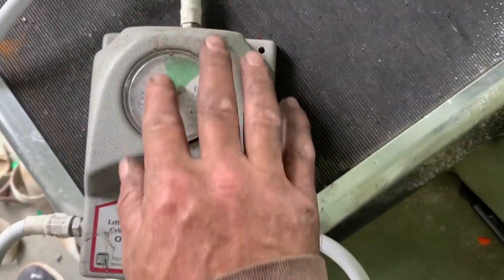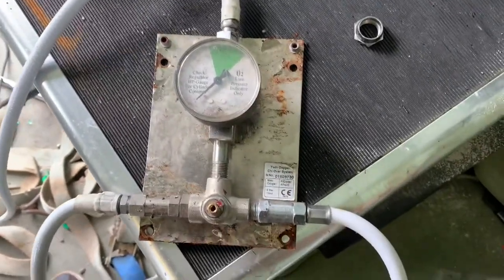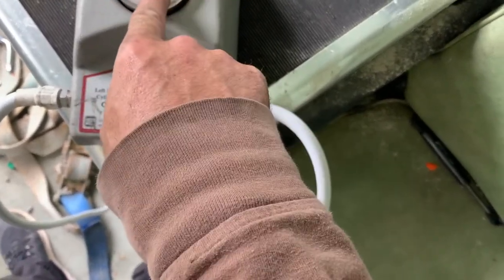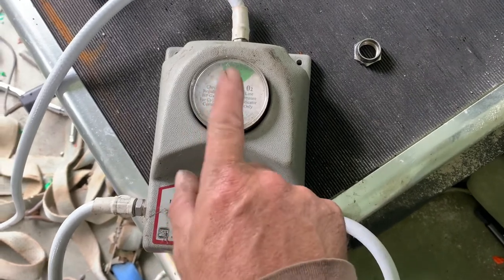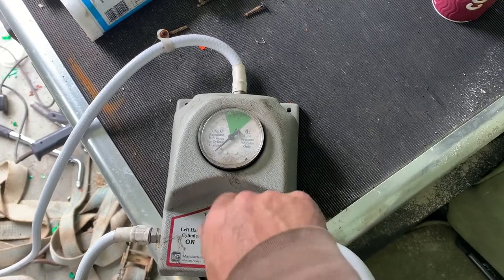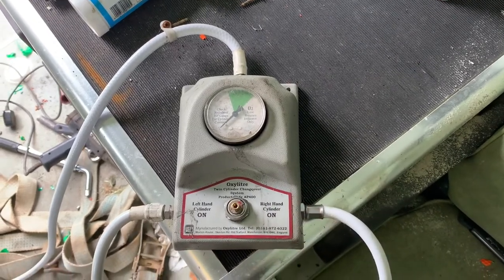I was wondering if it could be used for two gas bottles — just a changeover where one is supplying and the other is supplying, and it's either this one on or that one on. The gauge would read wrong, but maybe the gauge could be replaced. That's why it can't be used as a changeover for gas as-is. But I might not throw this away — I might do something with it. It would be nice to keep something original. Pondering.